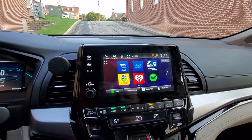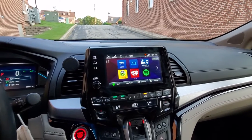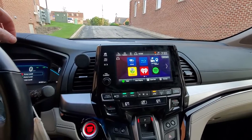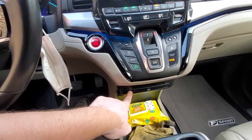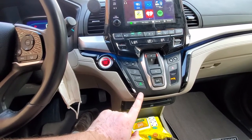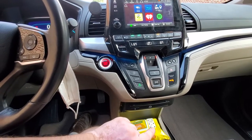Hello everybody, this is Abraham and today what I want to show you is a Honda Odyssey entertainment system modification. This car comes with the Blu-ray disc player — this is the Elite version EXL with rear entertainment system — and it also comes with this function.